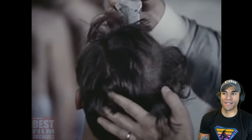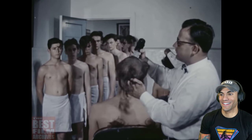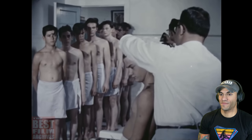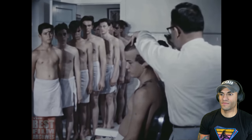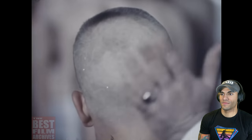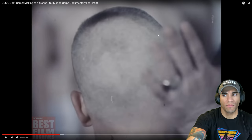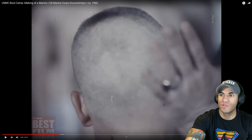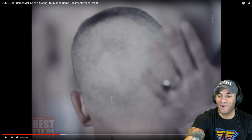We're probably going to see the exact same barber that I had — they were old as dirt. And that haircut hurts. All Marine recruits will be uniform in appearance, trim, and clean. They should give them a high and tight — we didn't get a high and tight until like the end of boot camp, they just shaved everybody's head. That is actually a pretty nice fade for how quick that was.